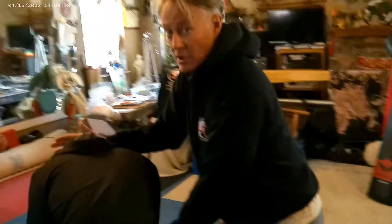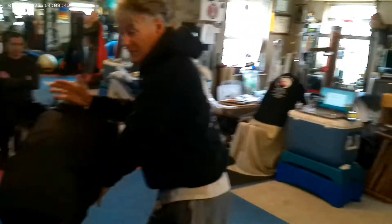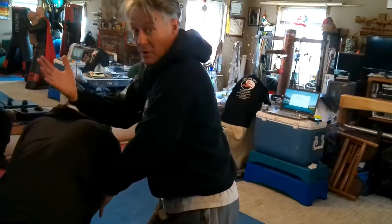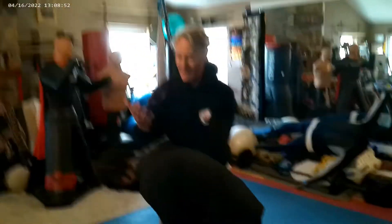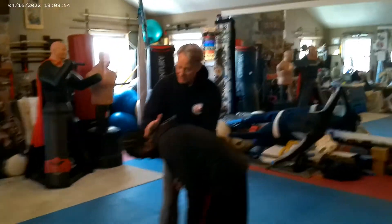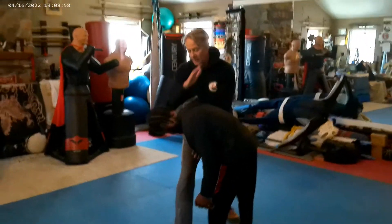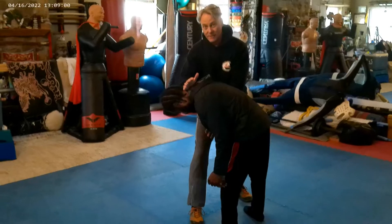My hands are conditioned from doing iron palm training and working on a wooden dummy. You'll see various martial artists punch things to condition the bones of their hands. My bone density has been measured at Vail Valley Medical to be four times denser than average men in my age group. So I know that by striking him — and my students can attest — in the traditional Wing Chun system we train our hands. When I strike to the back of the brain here, that's going to affect his brain stem.